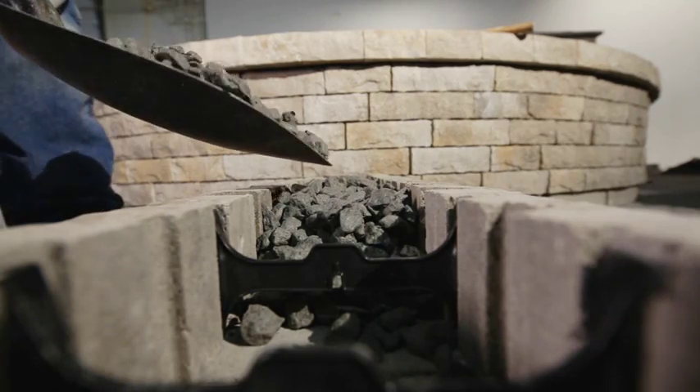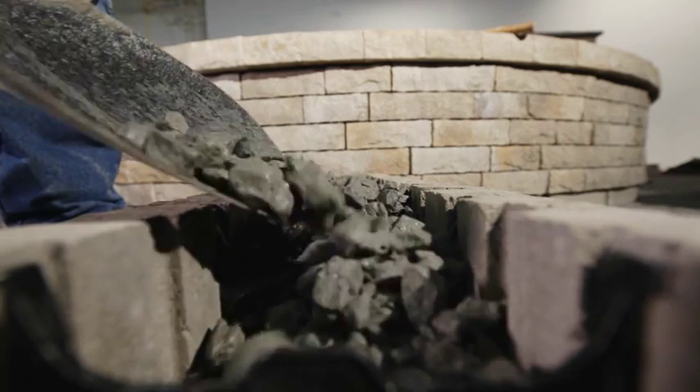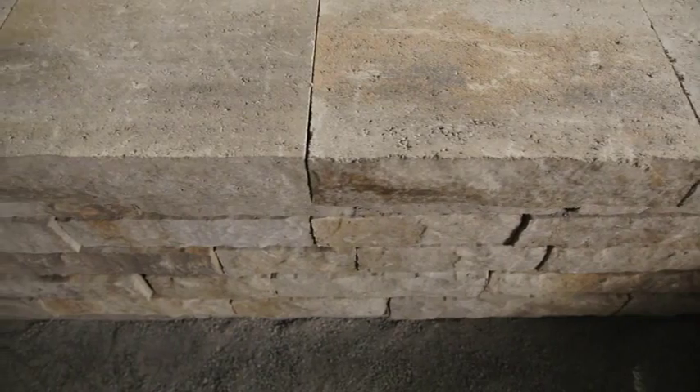The installation is finished by filling the void with 20 millimeters or three-quarters of an inch clean stone after laying every other course, and then the capping unit is installed.